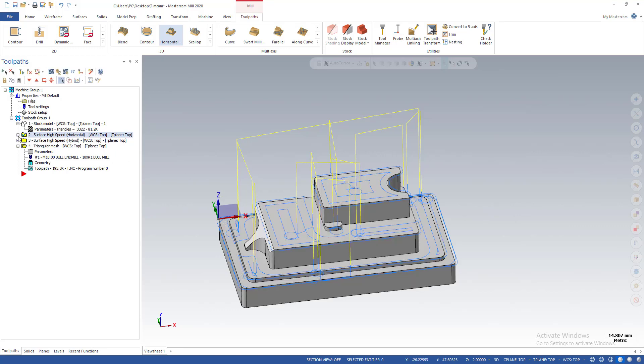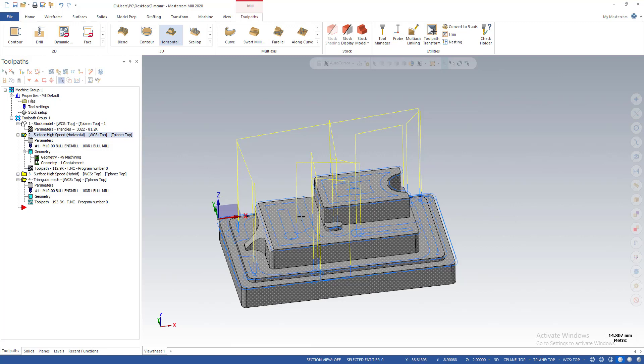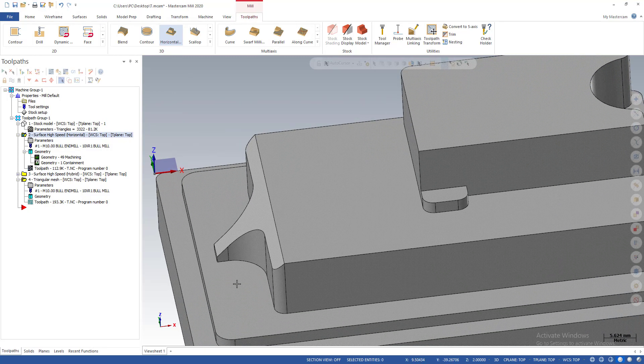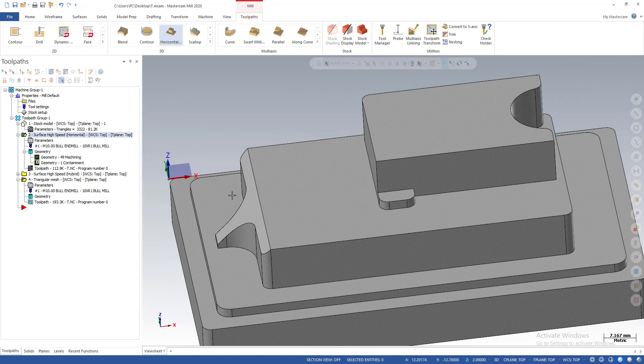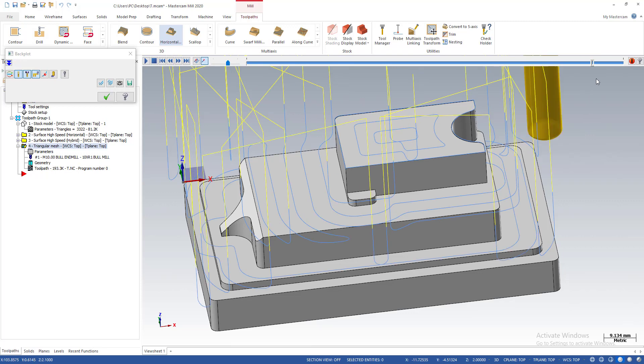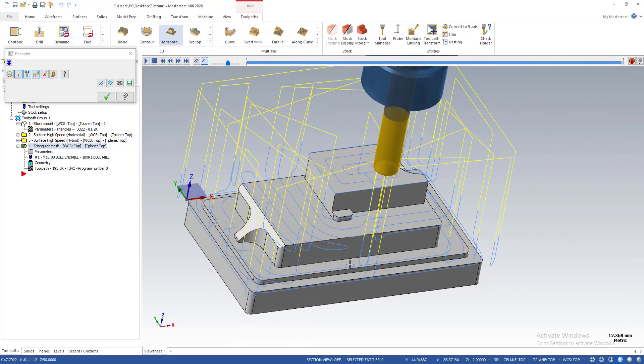That's all for today. We talked about the problem and issue we can have when cleaning flat areas on the part using the horizontal toolpath — especially on parts with small areas or transitions between large and small areas. Be careful and take this into account. In the next video I'm going to talk about the triangular mesh with flat lane option — a very good toolpath for horizontal machining. Thank you for watching and goodbye for now.